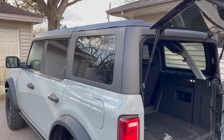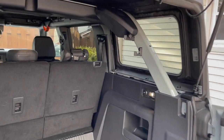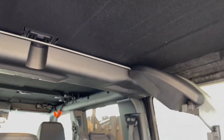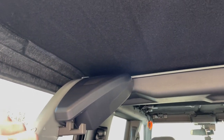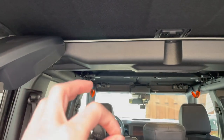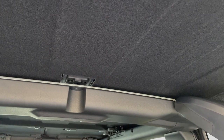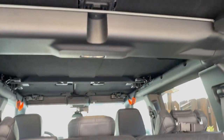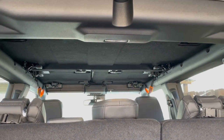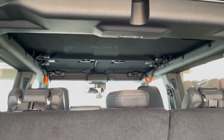So what I decided to do to tackle this is put Dynamat and Dynaliner inside the cabin. This already came with the factory hardtop headliner, which doesn't really do much — it's just a paper-thin piece of carpet. So I peeled it away, put down Dynamat and Dynaliner, and then reinstalled the headliner over it to maintain that factory look. I'll give you my impressions in a little bit.